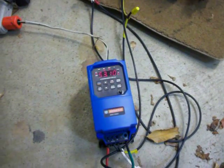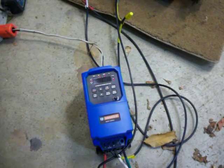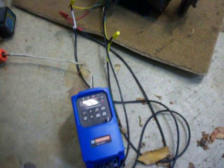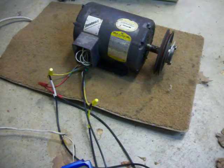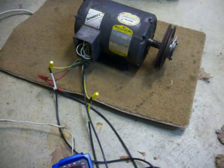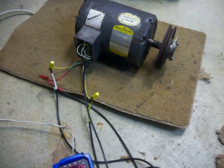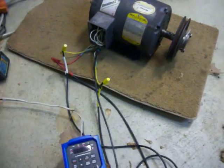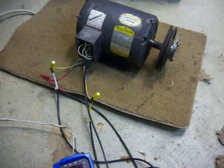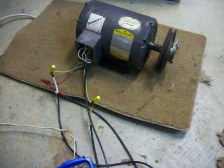Right now I've got it set so that I can overdrive the motor from zero hertz to 120 hertz. Our power grid is at 60 hertz, which is the motor at full speed, and then I can drive it twice that — to 120 hertz the way I've got it programmed right now — so it'll be going twice as fast as it would hooked up to the regular three-phase power grid.